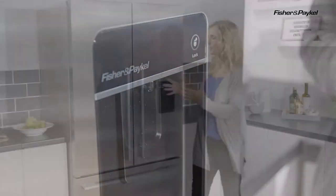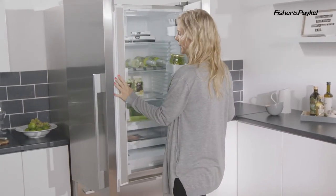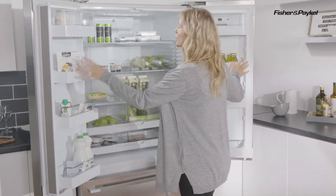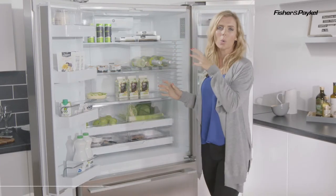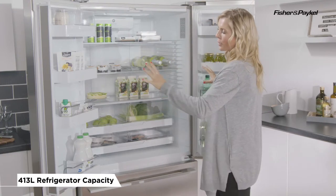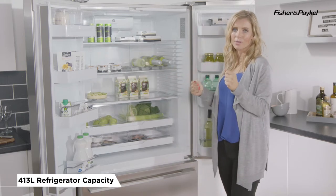If we open up the elegant french doors, this is when you really get a feel for the fantastic build quality. The doors are weighted, but not so much that they're heavy — just enough to know that you've invested in a real quality made product that has been built to last. You can see they open really wide as well, so very easy to get your food in and out of the fridge.